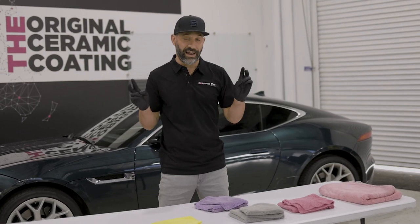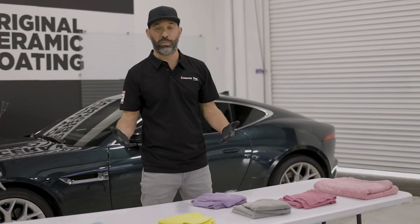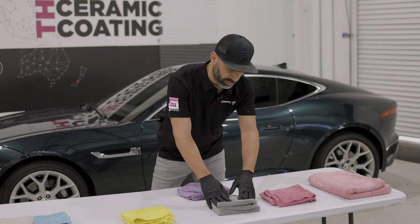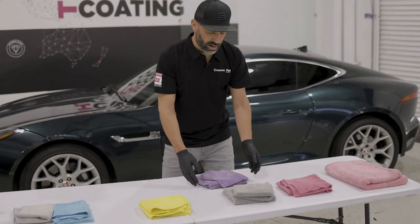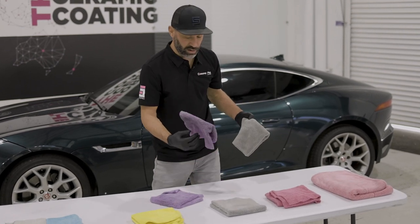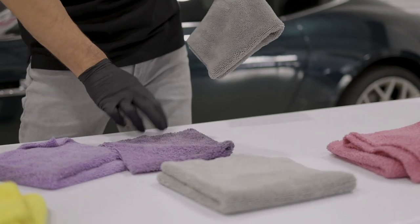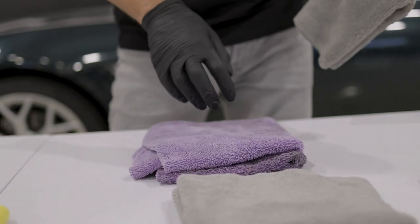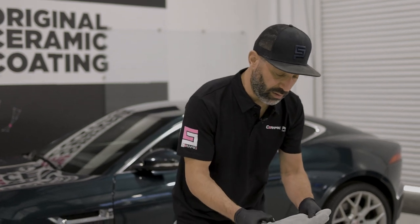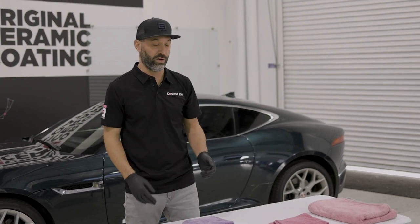The next step in your exterior detailing process will either be waxing or machine polishing. In our case we don't do wax, but if we did, we would use the same towel for either of those processes. It's important to note that these are paint-safe towels, but this towel was used for washing the car — you can see how dirty it gets, really, really dirty. So we would never use these towels to then clean already-clean paint. We want to use towels that are preserved and specifically only for that.